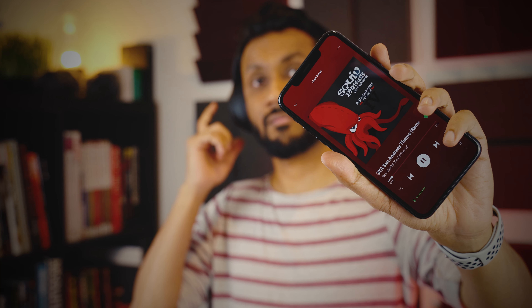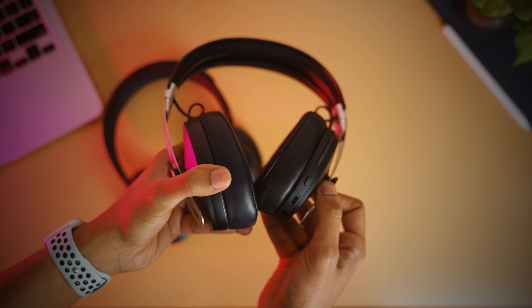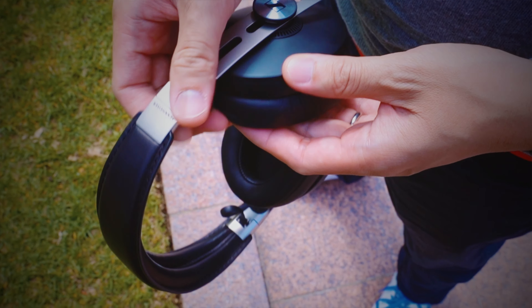The XM4s have touch controls that let you do a lot with touch gestures, but I still find them a little finicky at times, mainly on cold mornings when my fingers are not warm. The Sennheiser decided to go with physical buttons that mimic all of Sony's touch gestures, and they are very accurate and reliable 100% of the time. That's why my personal choice would be the Momentum 3.